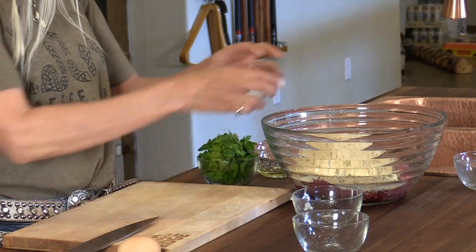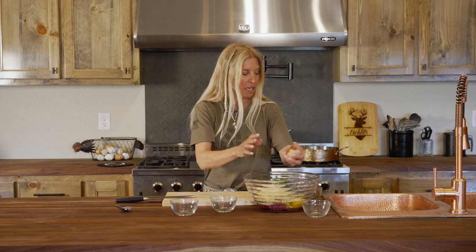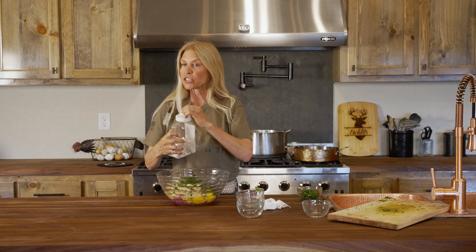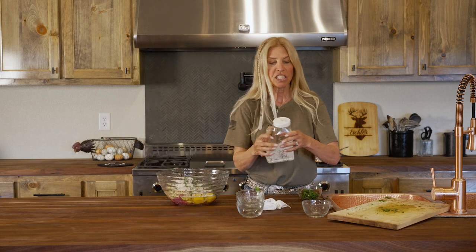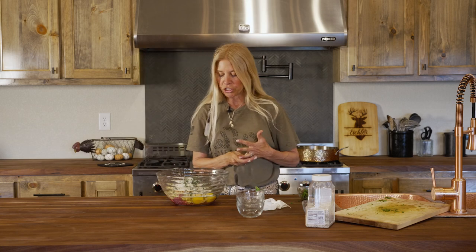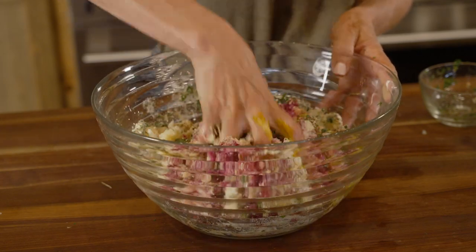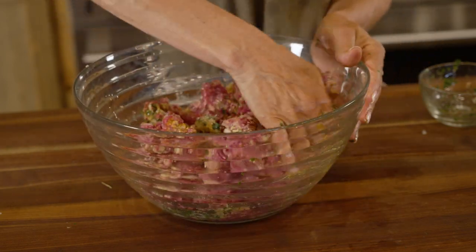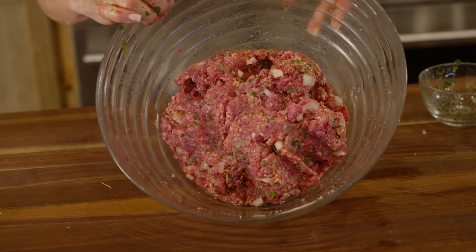We're gonna do two eggs, one egg for each pound, and lastly some fresh chopped parsley. We're gonna add a little bit of seasoned salt — or just salt and pepper — Jane's mixed up salt, to taste. One of the keys to really good meatballs is not to over mix. You don't want to make it mushy; you want to have some coarseness to it. You can see that parsley and the onions — that's mixed plenty right there.